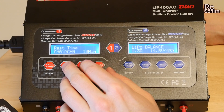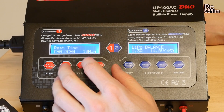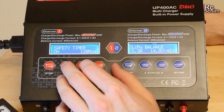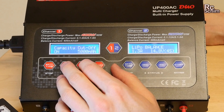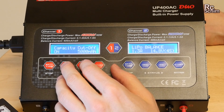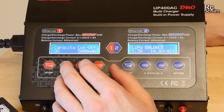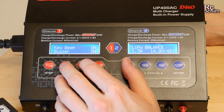Under system settings you can set some default values, like a 10-minute waiting time between charging and discharging, a safety timer so it only charges for 2 hours, and a capacity cutoff. For example, if you have a 2000 milliamp battery and it charges more than 3000, something is completely wrong — so you can set a cutoff here.